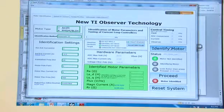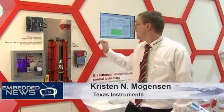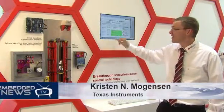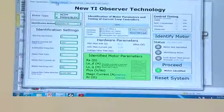I'm going to start with identifying the motor. We need to identify the motor to get the observer technology to work properly. While we identify the motor we find the resistance, the inductance, and the flux of the PMSM motor.